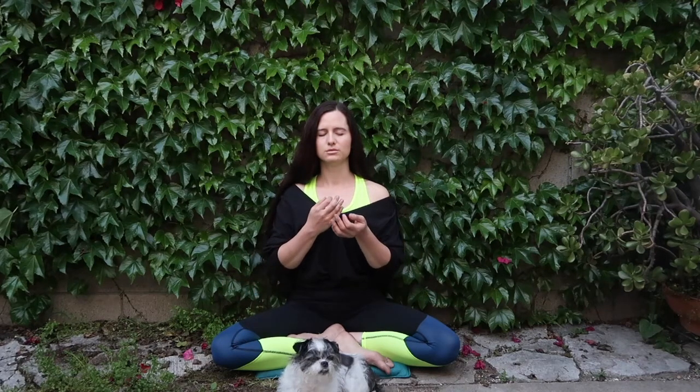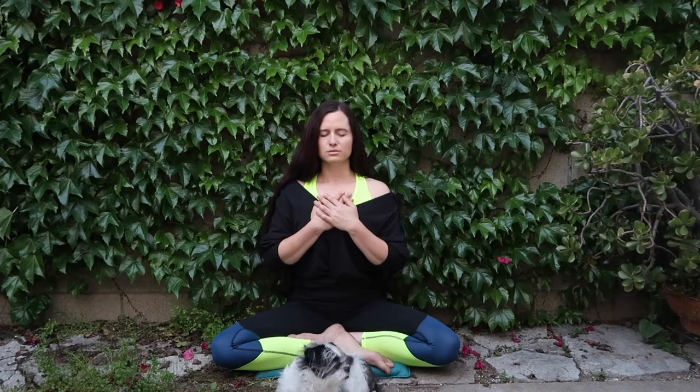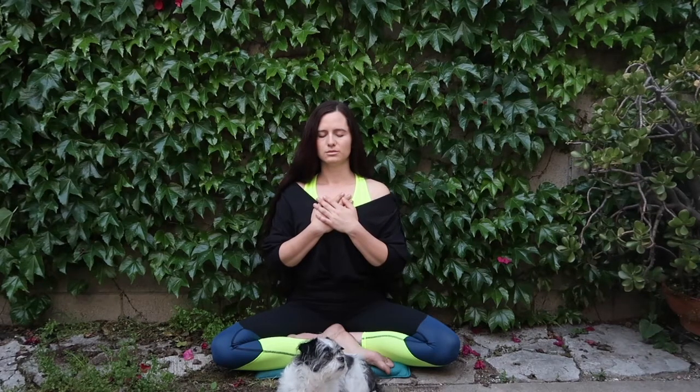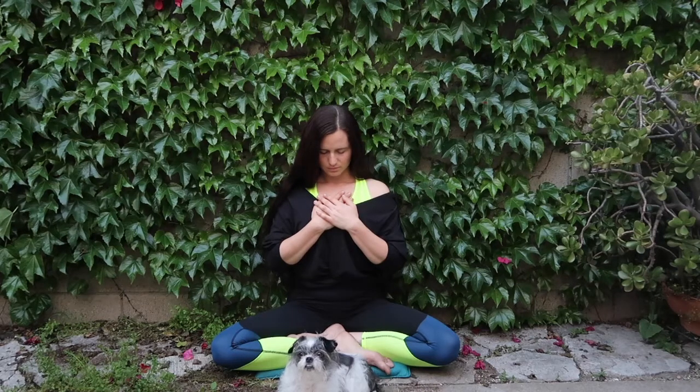Gently bring your hands to your heart, stacking them on top of one another, feeling your body beneath your hands and connecting back into your heart. If your breath can stay long and your heart can stay open, there is so much good that you have to offer. Give yourself the gift of this time and space, and those around you will feel the benefits as well.